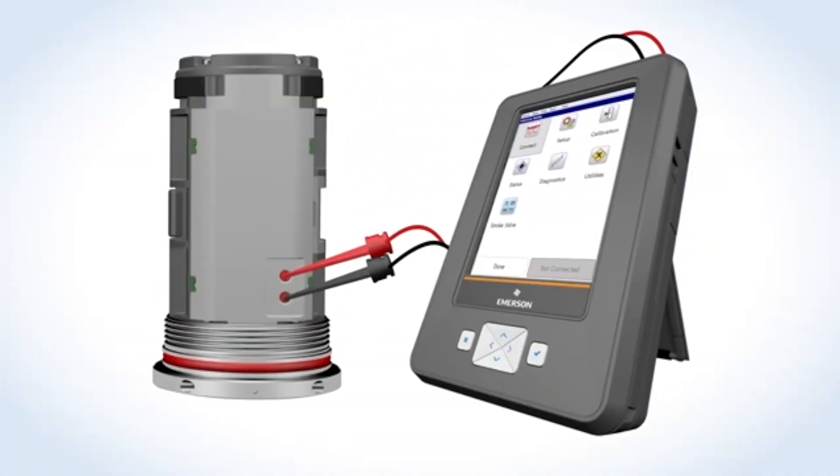If at any time you lose wireless connectivity, you can connect directly to the monitor in the field for troubleshooting or configuration adjustments using the AMS Trex device communicator. This direct connection capability is unique to the AMS Wireless Vibration Monitor.